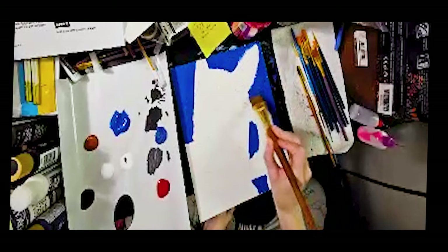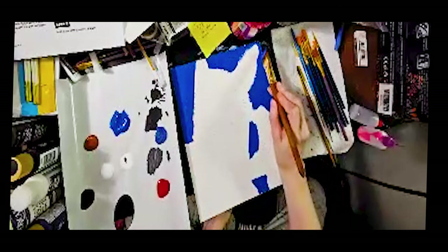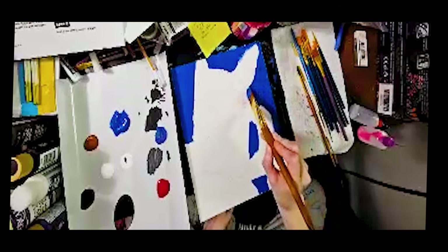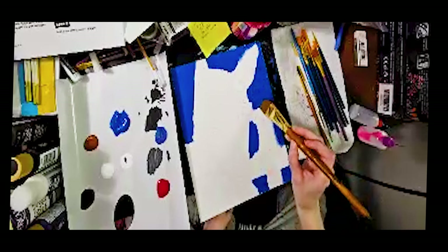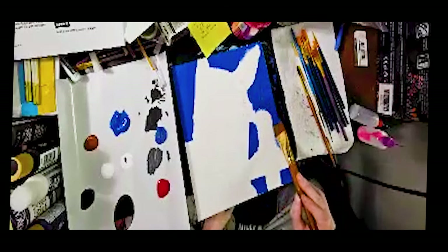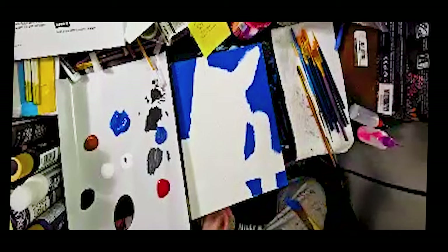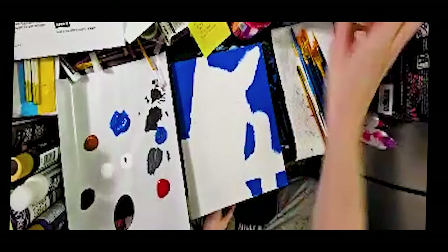I like to learn what I'm doing, but once I know, I like to try new things and break the rules — not necessarily do everything I'm quote-unquote supposed to. Because that's the only way you grow. If you don't try things, if you don't make mistakes, you're not going to actually grow as an artist.